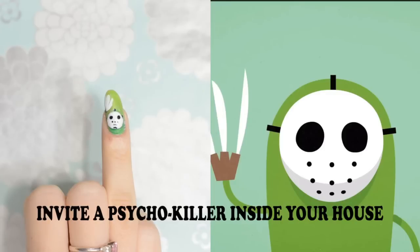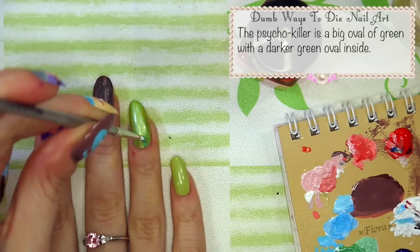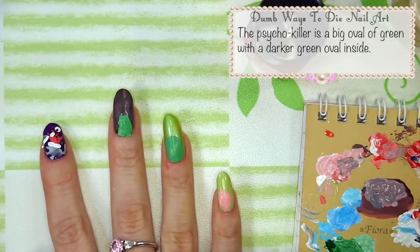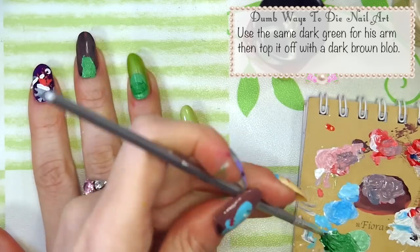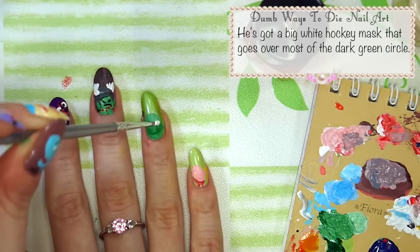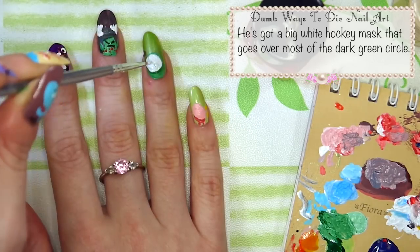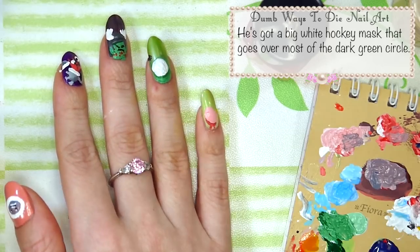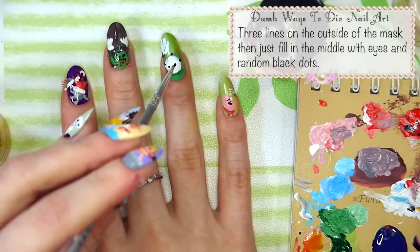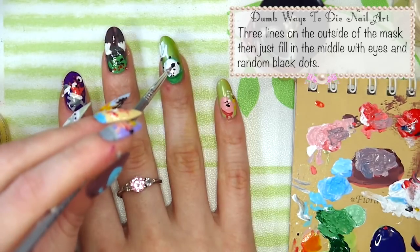Invite a psycho killer inside your house. The psycho killer is a big oval of green with a darker green oval inside. Use the same dark green for his arm then top it off with a dark brown blob. He's got a big white hockey mask that goes over most of the dark green circles. Add three white claws. Three lines on the outside of the mask, then just fill in the middle with eyes and random black dots.